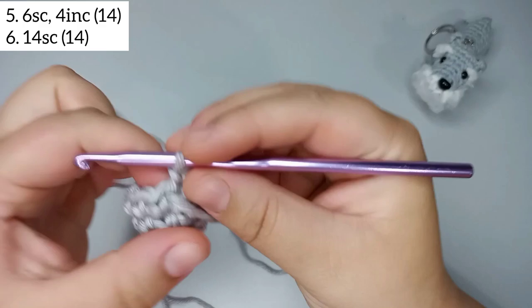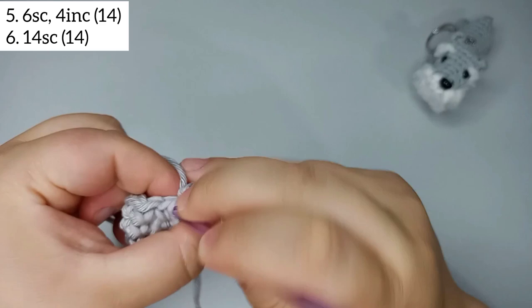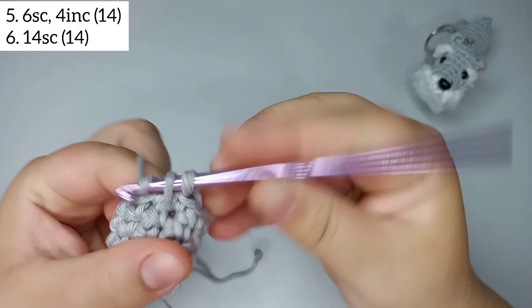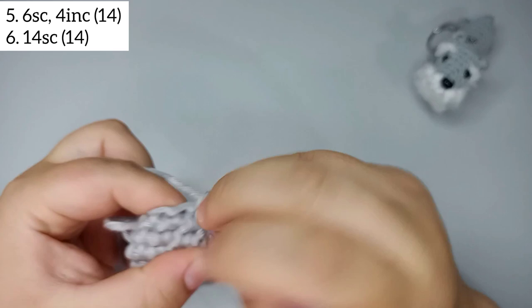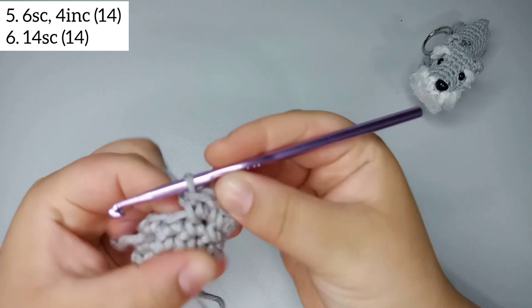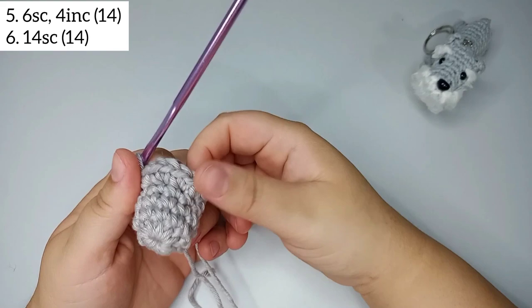Now we're gonna start round number 5. We start by doing 6 single crochets: 1, 2, 3, 4, 5, 6. Now we're gonna increase 4 times — 2 single crochets together, 4 times. I finish this round — that was round number 5 — with 14 stitches.